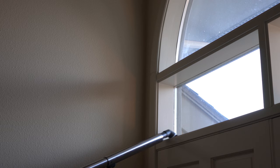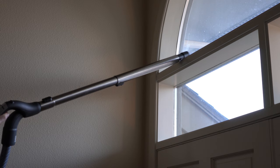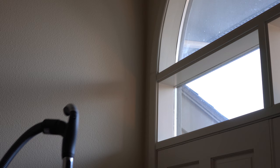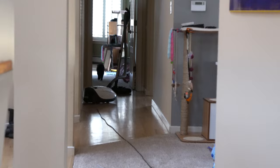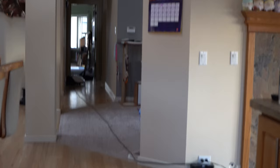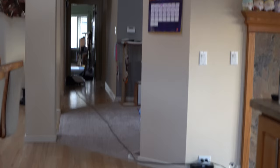The Miele C3 Cat and Dog really excels at cleaning up high, especially with the telescoping wand and jointed dusting brush. You can buy a double-jointed dusting brush if you're doing a lot of high-up cleaning. The hose is limited to about six feet, which could be a limitation in certain households. The cord goes most of the way down my hallway, just shy of my master bedroom — all the way through my living room, through most of my kitchen, to my dining room.